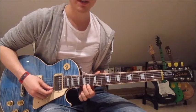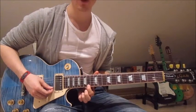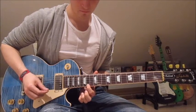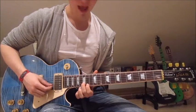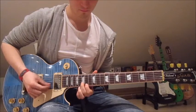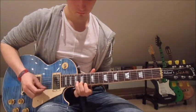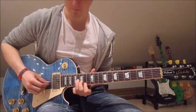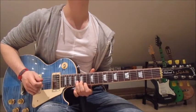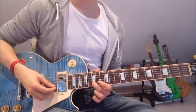Now we put our second finger onto the 15th on the first string, pick that once, lift the second finger off, put our first finger onto the 14th on the first string once, and second finger onto the 15th on the second string once. And again. And that is the whole melody riff.